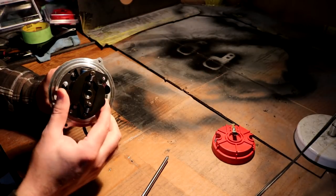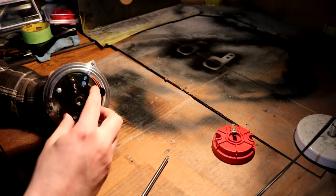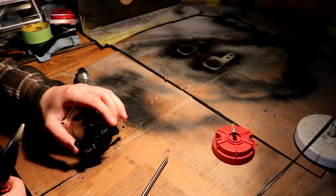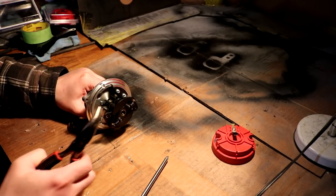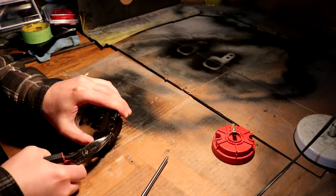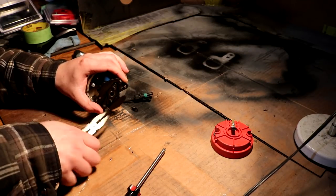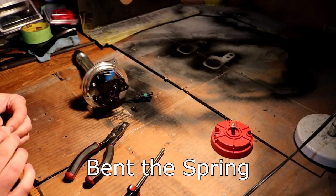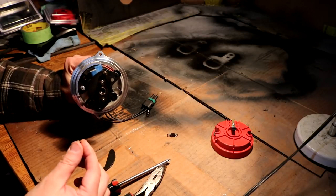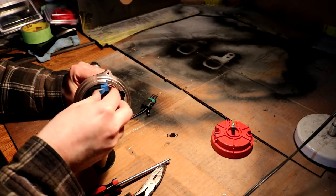This is a centrifugal advance rotor, but we do not need any of this centrifugal advance mechanism. So we're going to pull the springs and remove the advance weights. Hopefully I can do this without losing the springs. Try not to lose these bushings either — not that I plan on using them ever, but I don't want to lose them.